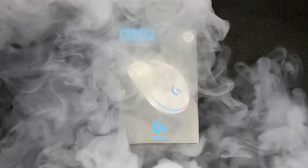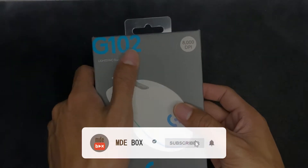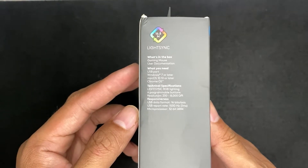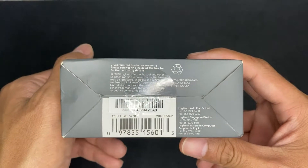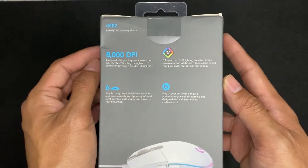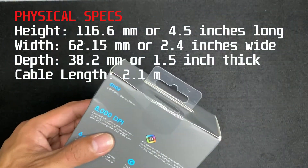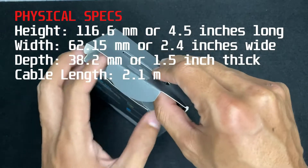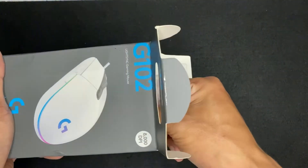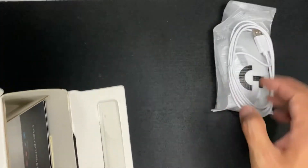This mouse has 200 up to 8,000 DPI responsiveness, six programmable buttons, on-the-fly DPI switch, and RGB lighting effects. They offer a two-year limited warranty. For its physical specifications, this mouse is 4.5 inches long, 2.4 inches wide, 1.5 inches thick, so it is categorized as a small mouse, with a non-braided cable with the length of 2.1 meters.